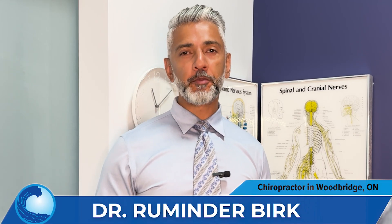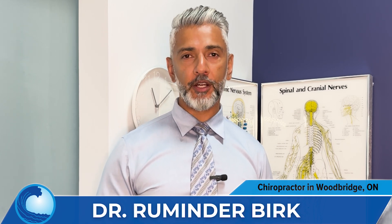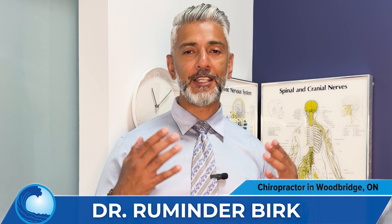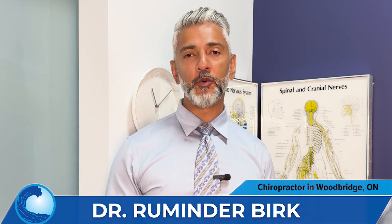Hi, I'm Dr. Burke, a chiropractor in Woodbridge, Ontario, Canada. We have helped thousands of patients recover from spinal conditions such as disc bulges, herniations, degeneration, lumbar stenosis, sciatica, and radiculopathy. We use non-surgical spinal decompression as the cornerstone of our unique and proven back-to-life method.